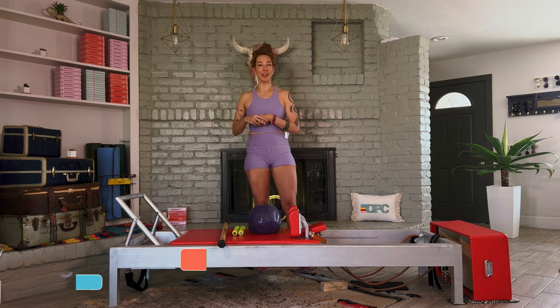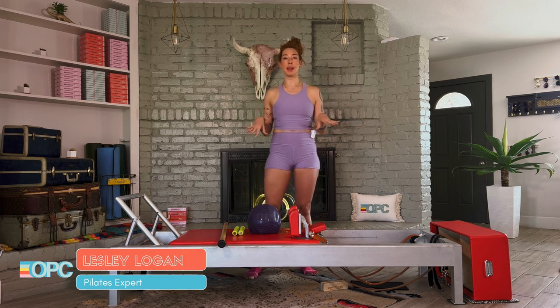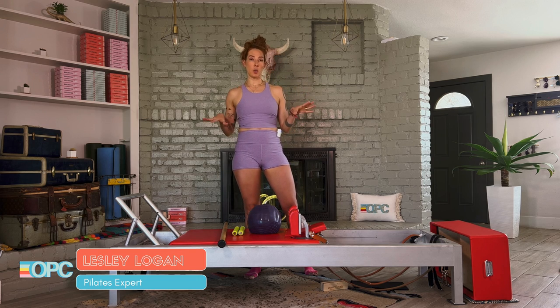Hi, I'm Lessa Logan, founder of OnlinePilatesClasses.com, and welcome to this 50-minute beginner-friendly performer workout.